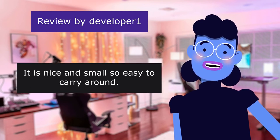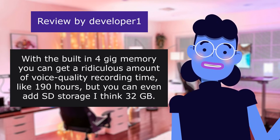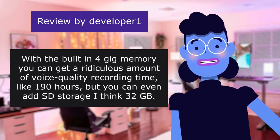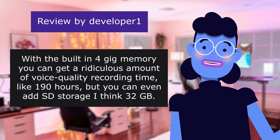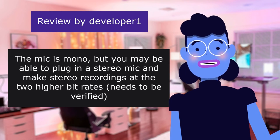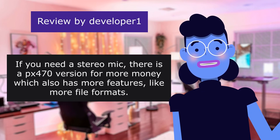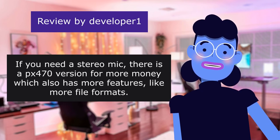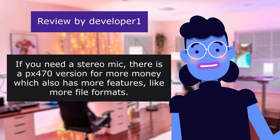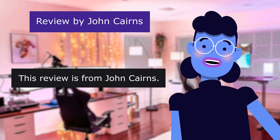It is nice and small so easy to carry around. With the built-in 4GB memory you can get a ridiculous amount of voice quality recording time, like 190 hours, but you can even add SD storage — I think up to 32GB. The mic is mono, but you may be able to plug in a stereo mic and make stereo recordings at the two higher bitrates — needs to be verified. If you need a stereo mic, there is a 470 version for more money which also has more features, like more file formats.